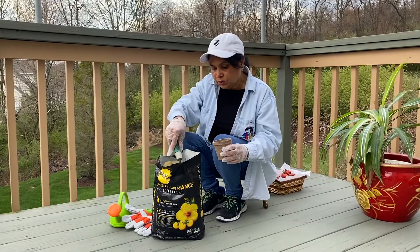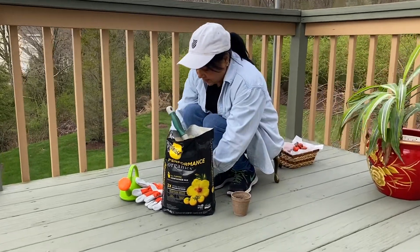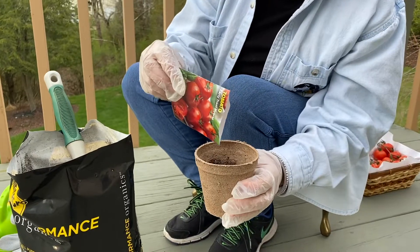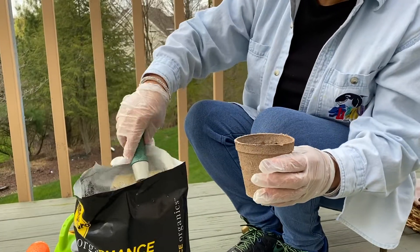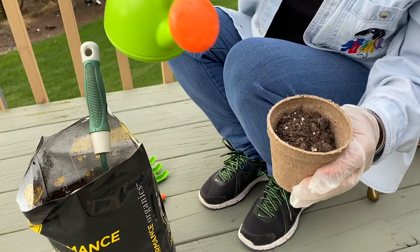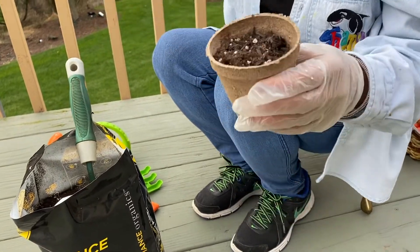So I'm going to put the soil in it. After that, I'm going to put some seeds in it. A little more soil on the top, and a little water. That's it, and plenty of sunlight.